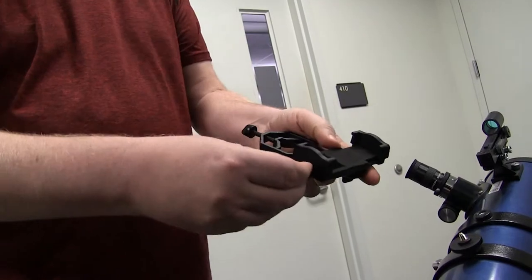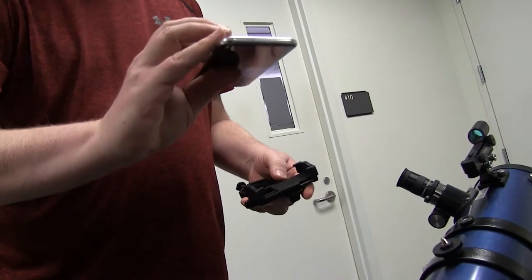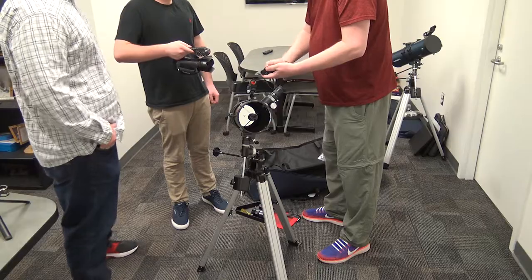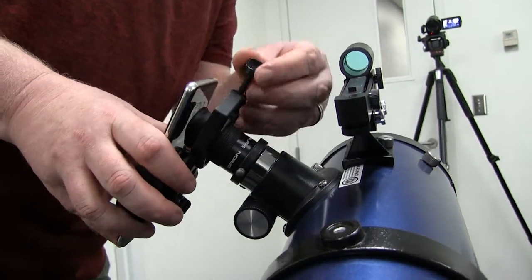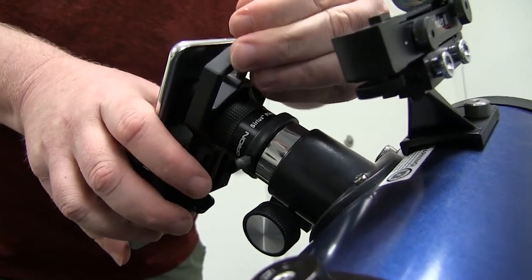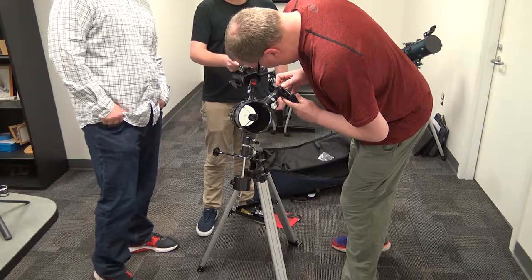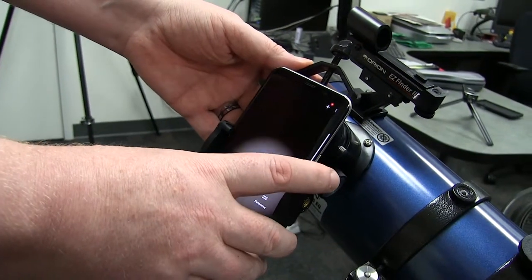You loosen it up — you might have to open it a little bit to fit your phone in. We have a Samsung S8 here all ready to go, and it's big enough to fit. Slide it in there, and tighten it down so it does not fall out. Then tighten it down and find where your lens is. In this case, I have to have that phone come down a little bit more — just slide it down. You've just got to make the adjustments to get it right.